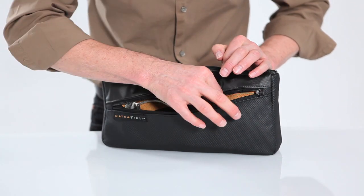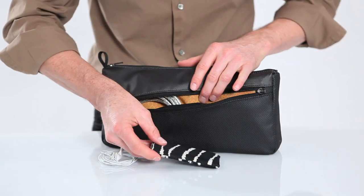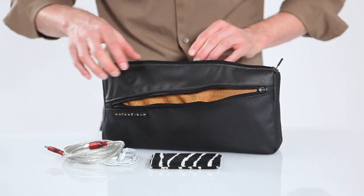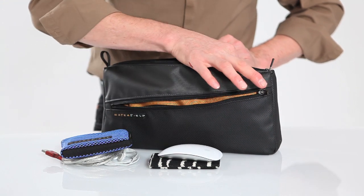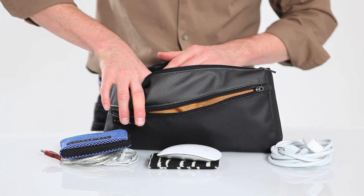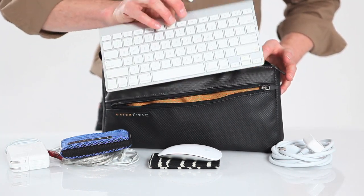So in the front pocket I have my earbuds, my iPhone in a Waterfield Designs iPhone suede jacket, a USB cable, and in the inside pocket I have a Waterfield Designs wallet, the Apple Magic Mouse, a power supply cable, and a power supply adapter.